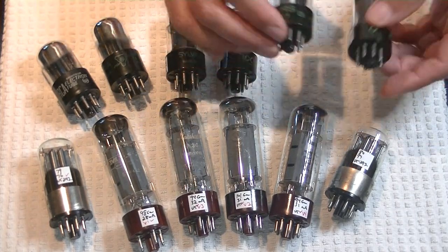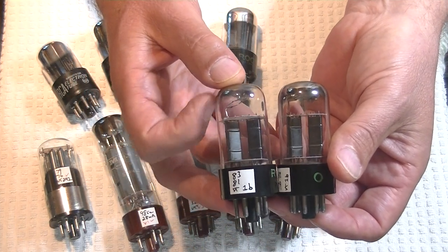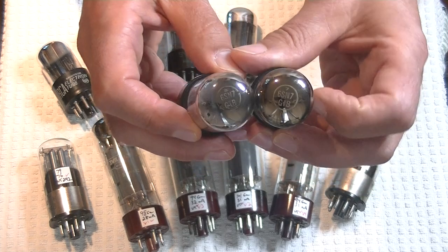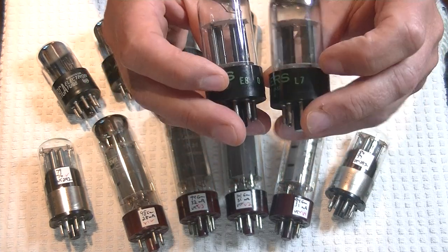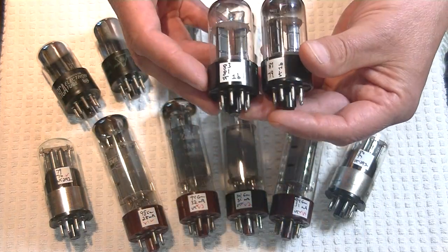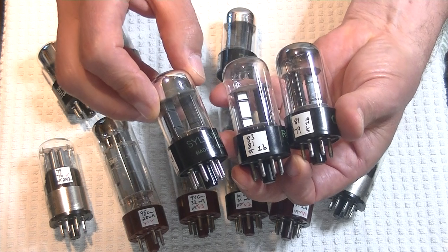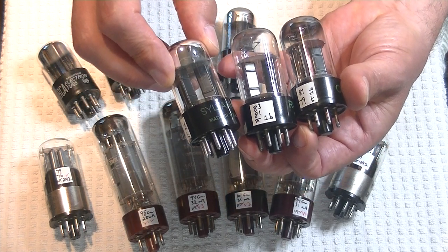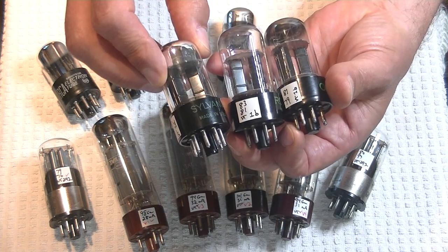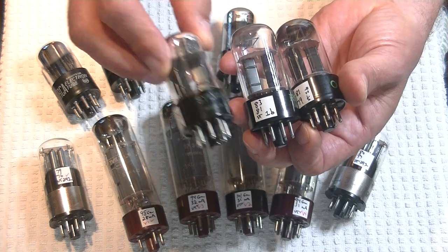Moving on — we've got another tube that looks exactly like the GTA. It's got angled plates, short or medium bottle. These are GTBs. And these are all actually matched pairs. What's important is we don't mix up the GTAs and the GTBs. Even if electrically they're very similar, there's probably enough of a variation in the decade between manufacturing that we're going to see some differences in sound. They both sound great — that's not what we're talking about. We're just talking about differences in sound.